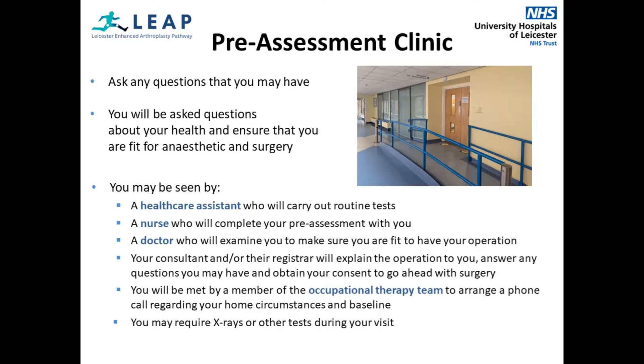Before you have your surgery, you will need to come into hospital to attend the pre-assessment clinic so we can assess whether you are fit to have this operation. This will also give you the opportunity to ask any questions you may have about your operation, what you need to know about coming into hospital, and any questions about recovery and returning home after surgery.